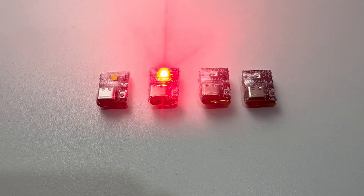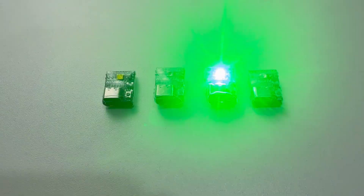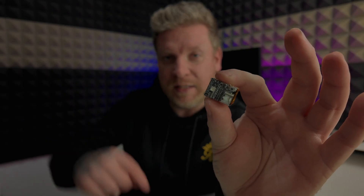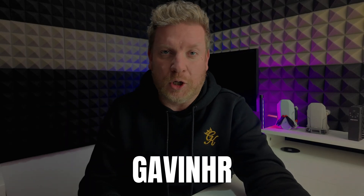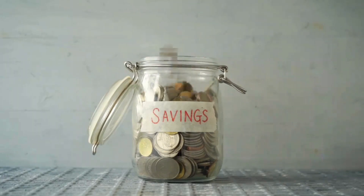These strobes do come in a variety of colours: white, red, green, and blue. If after watching this video you decide you want to go pick up one of these strobes, I will leave a link in the video description and there should be a discount code on screen right about here, so you can go pick them up with a bit of discount, making being compliant just that little bit cheaper.